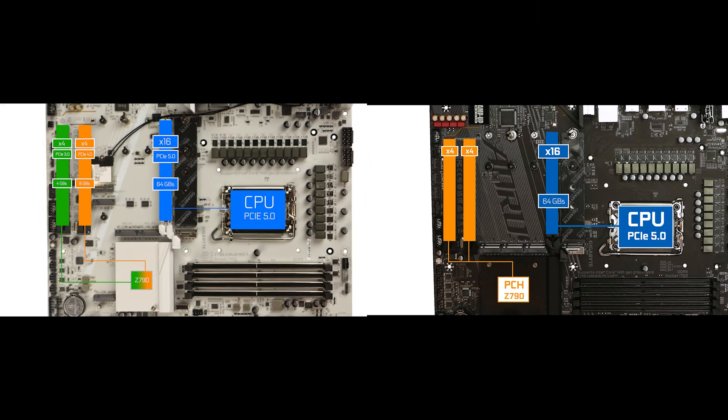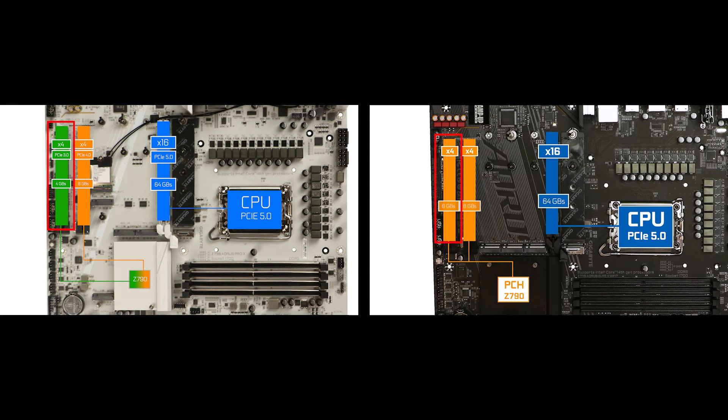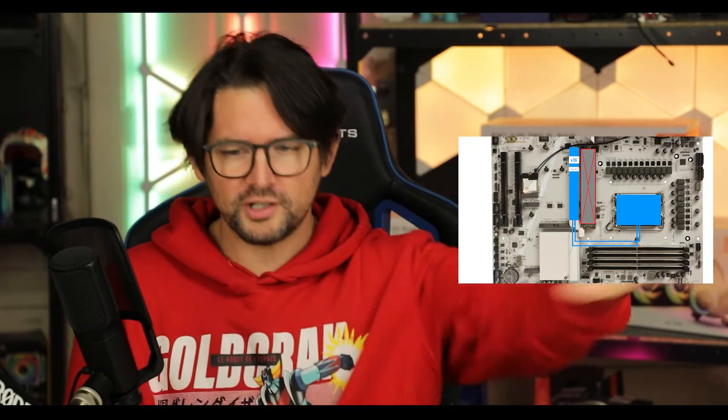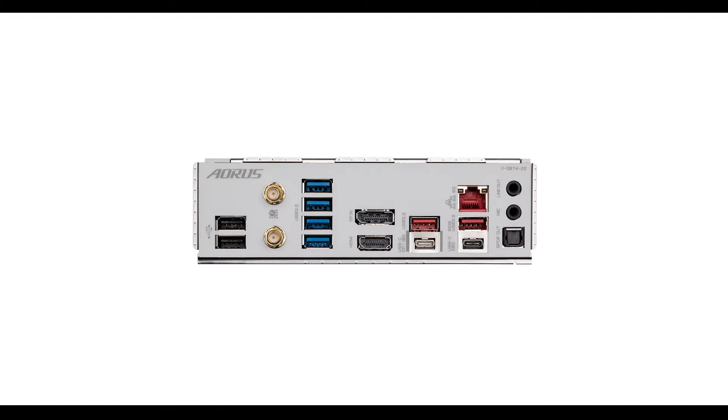The other two x16 slots run at PCIe 4 and PCIe 3 speeds — sensibly less than on the cheaper Elite X, explained by all those M.2 connectors. Overall an acceptable mix of PCIe exports, if it weren't for the obscene PCIe bifurcation we discussed, which completely robs the PCIe 5.0 incentive of this board. Shameful.